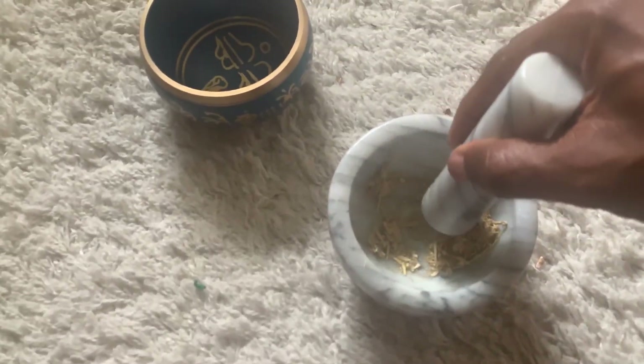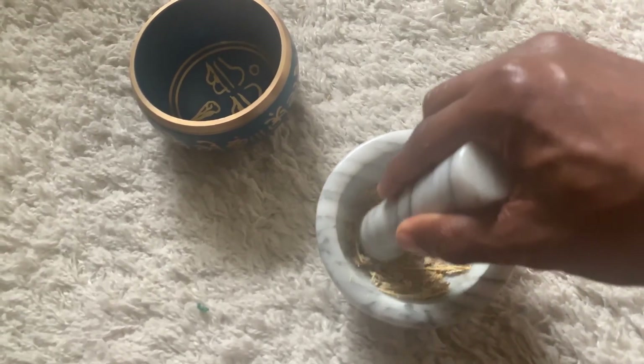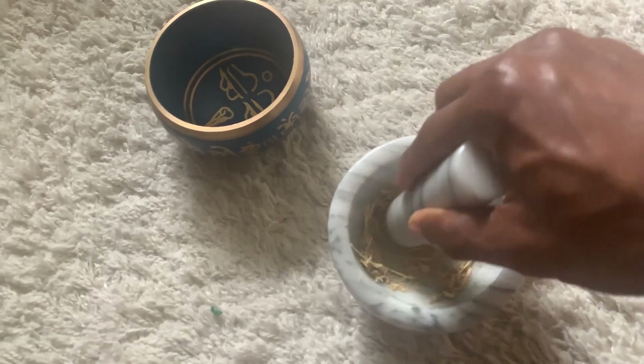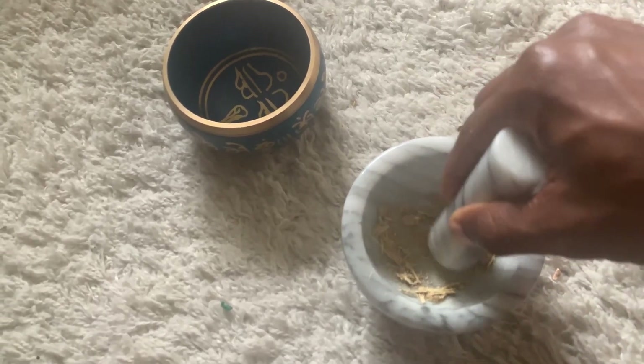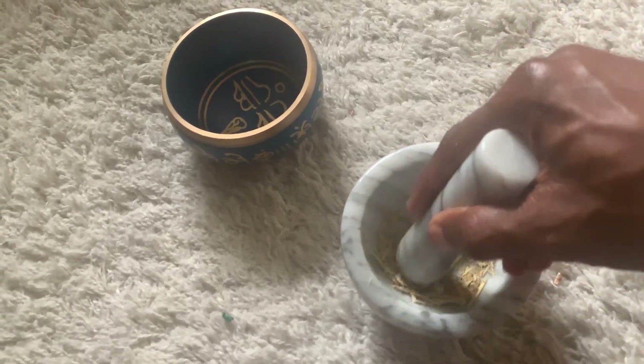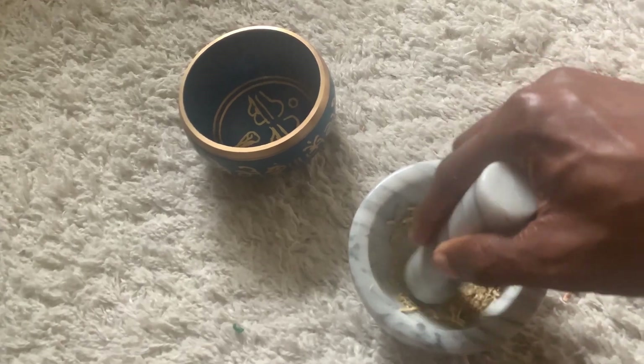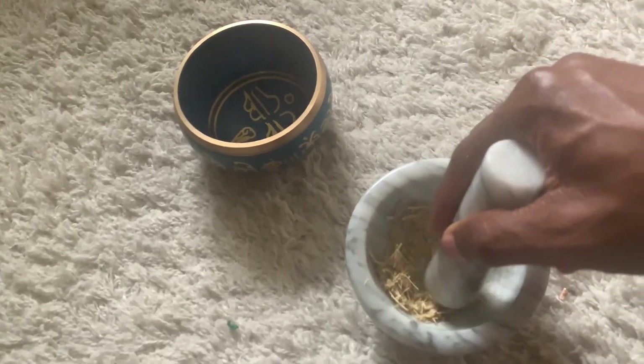They come in like little roots — look like little sticks. You're supposed to grind them up and make a powder. I've been grinding for a while, I'll tell you that. It's starting to form a fine powder, but some of these sticks are a little stubborn, so I'm going to grind for a couple more hours, then put in some water and shake it up.